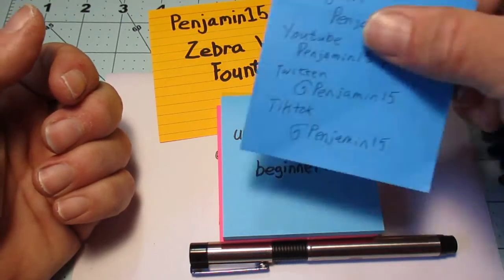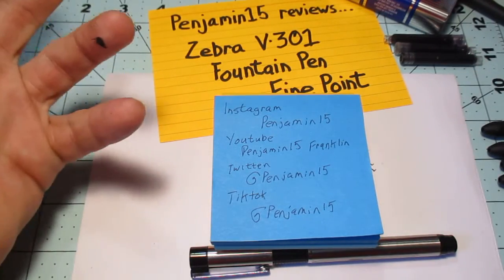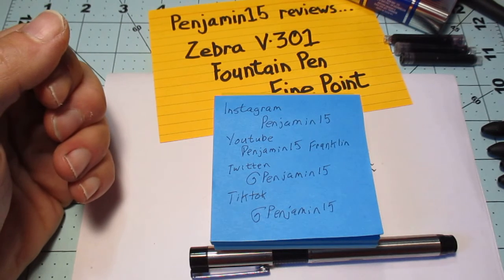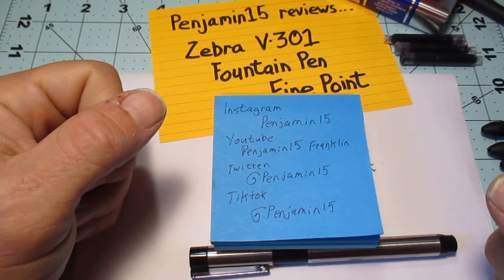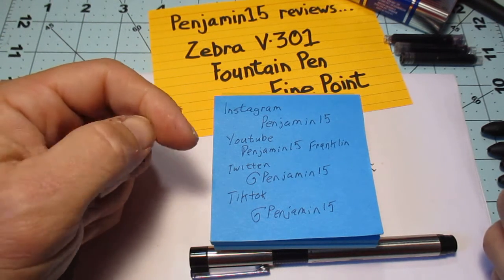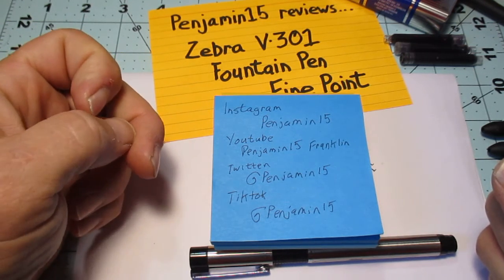Here are my handles on all the socials. If you could like, follow, subscribe — you know how this game is played. Thank you so much for your time. I did get to see my daughter yesterday, and both my son and my daughter are going to graduate this year. I'm very excited for both of them as they begin different stages in their life — I aspire to be the kind of people that they already are. Thank you so much, folks. Have a great day.